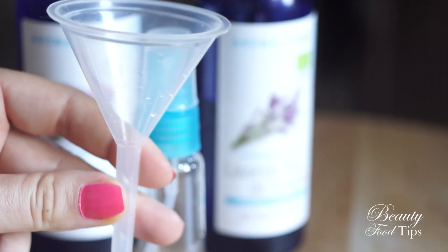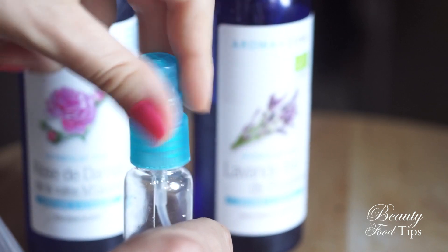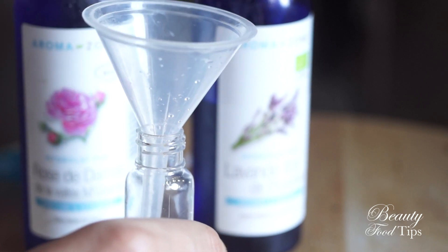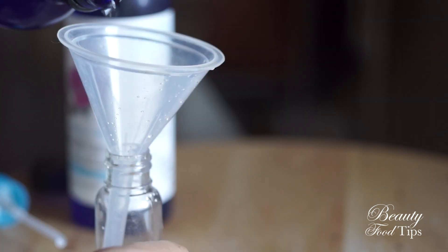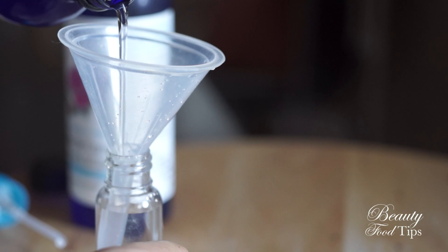Just to give you some hints: for acne-prone skin, the most suitable floral water is patchouli or tea tree water. For oily and greasy skin, lavender, rosemary, and mint floral waters are the best. For more hints on which floral water to use for different skin types, please check out my blog at beautifultips.com. Having oily skin myself, I usually use lavender floral water, which I adore for its amazing regenerative effects, its calming fragrance, and its astringent and soothing properties.